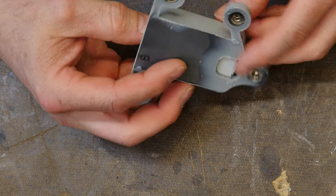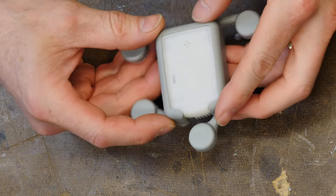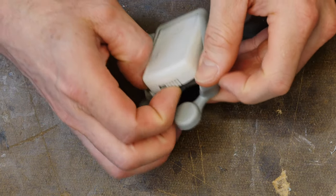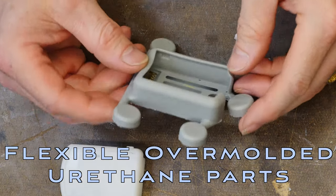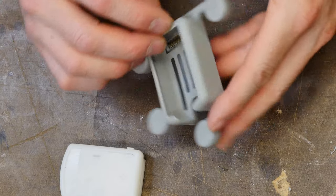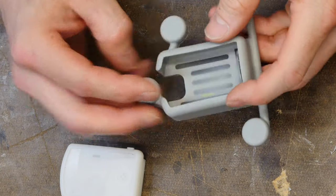Have you ever wondered how you make flexible urethane resin parts? I'm going to show you how I make some flexible overmolded medical parts — yep, there's electronics inside that thing — and I'm going to show you how it's done.